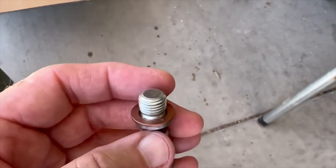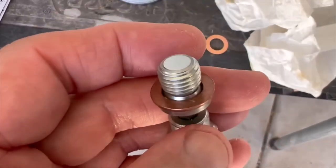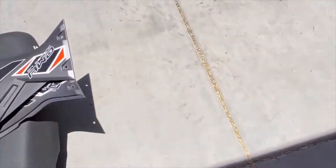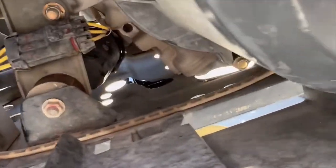The oil drain plug is a 6mm allen. The kit comes with a new copper washer, so we have the new copper washer ready. We've drained the oil and we're draining the old oil filter.